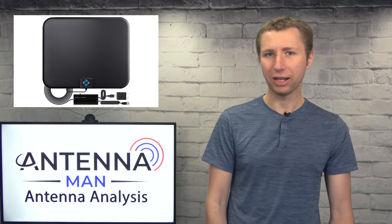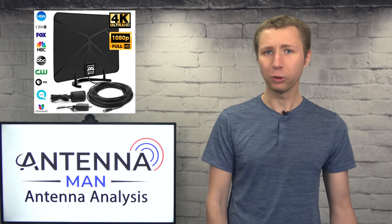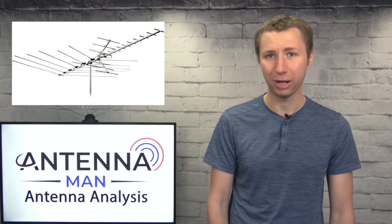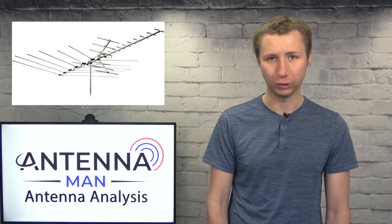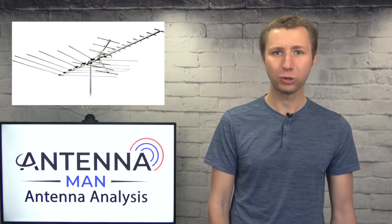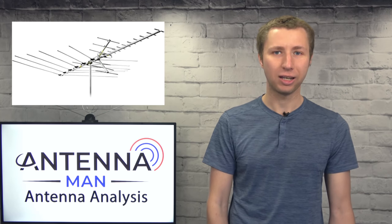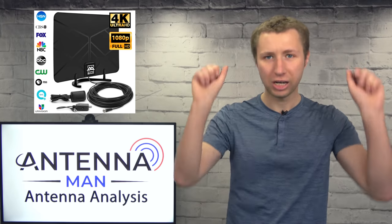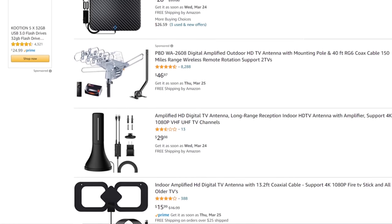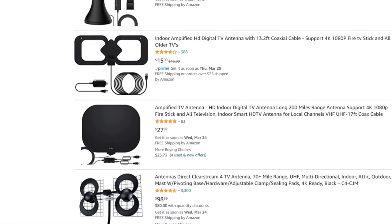It's very easy to rate an antenna based on the design because of the laws of physics. First, there's no such thing as an HD or digital antenna. TV antennas are pieces of metal designed to pick up certain frequencies. It doesn't matter if the broadcast standard is analog or digital — an antenna will still pick up the signal as long as it's in the frequency range it's designed to pick up. The whole HD and digital thing are keywords antenna companies use to confuse people into thinking they're getting a special antenna when in reality they might be getting a piece of junk.